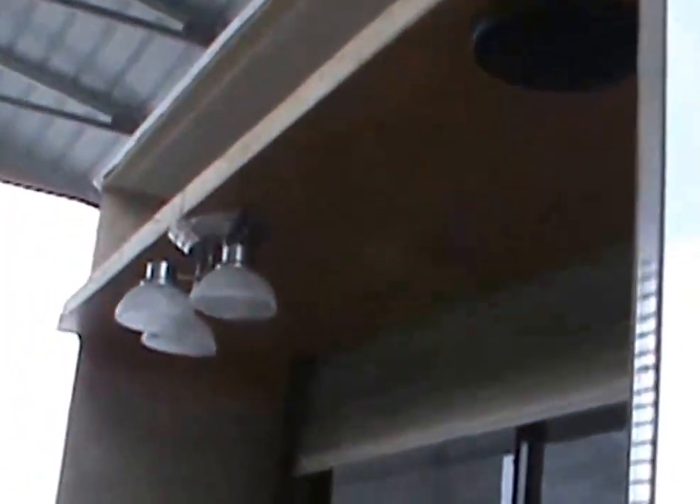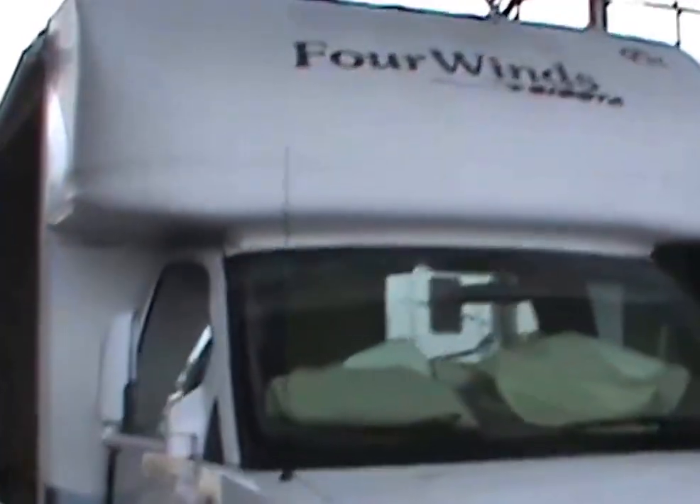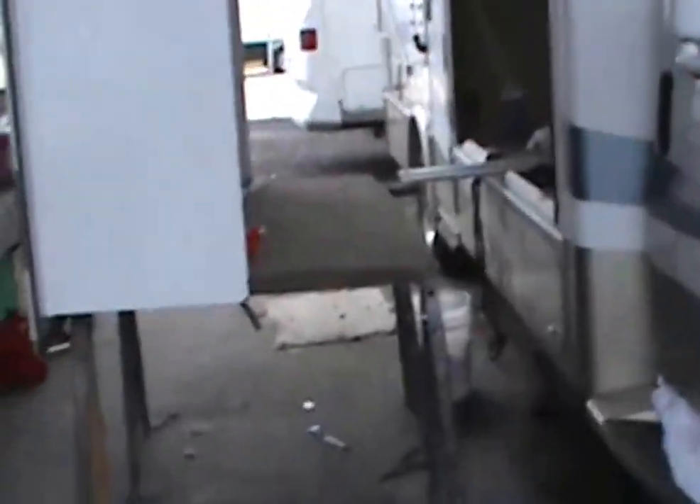Okay, we're back with the Four Winds here. We've got the slide out still out because we're going to get it done correctly. Still working on the floors here. We've got new carpet — it's all looking good.